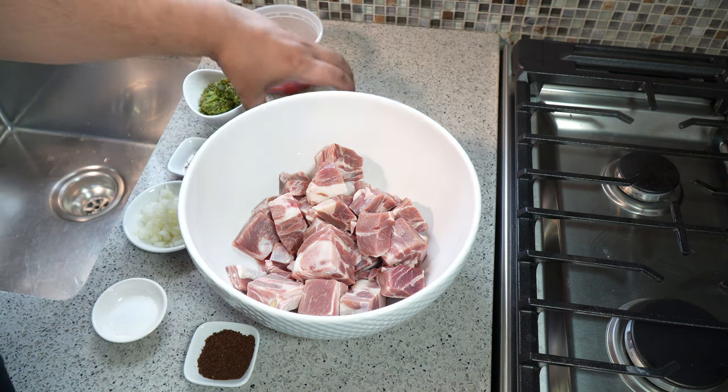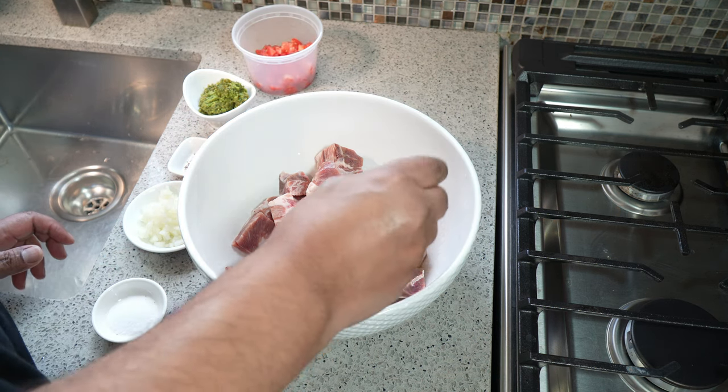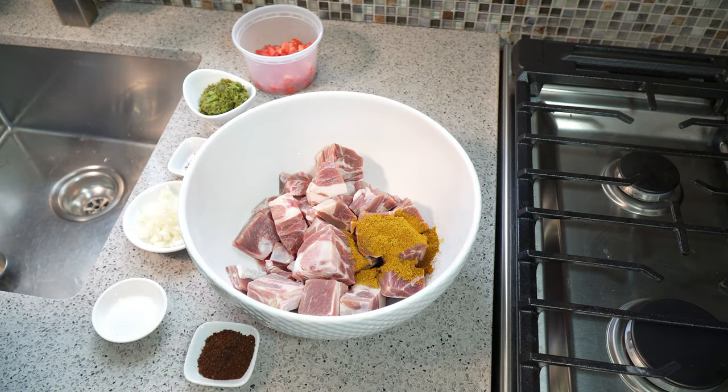I'm going to start off with something a little bit controversial — and when I say controversial, it's because people think the only time you use curry in goat is when you're making curry goat. But I love the sort of spice blend that makes up a good curry powder when you marinate with it, so a tablespoon of curry powder goes in.